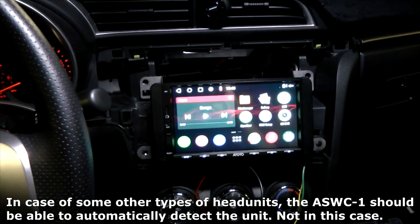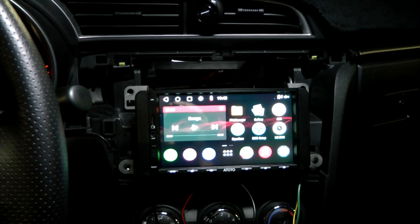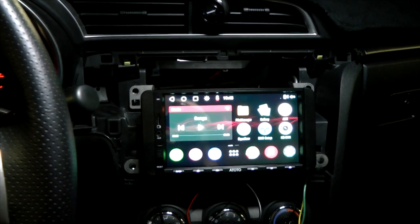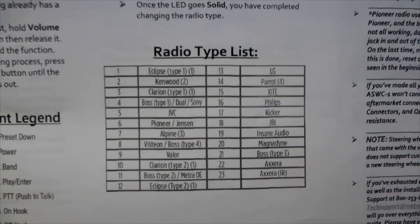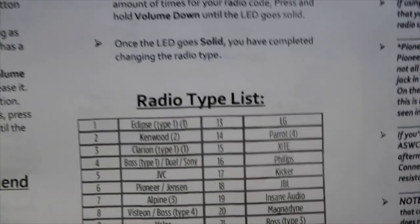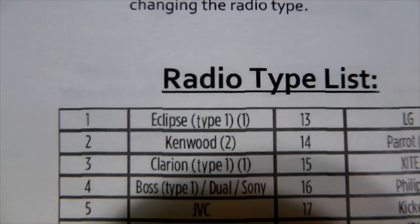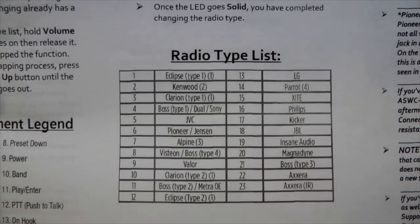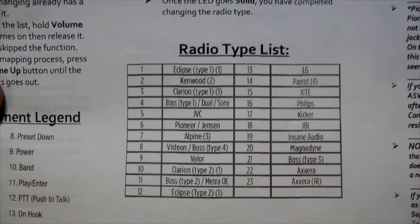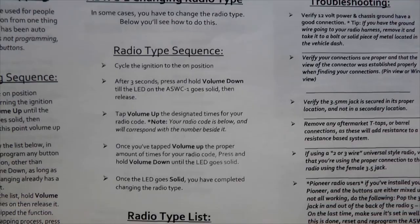Our access module has recognized the vehicle, but we still don't have steering wheel controls. The reason is it did not recognize the Atoto head unit. To fix this we'll have to choose a radio type manually. In the manual there are a bunch of different radio types — I'll tell you right away because I already tried it: radio type number one, Eclipse type one, will work for Atoto. But if that option doesn't work for you, go through the whole list.